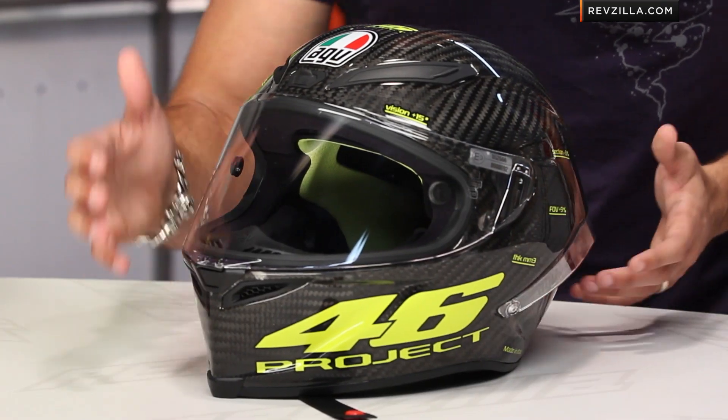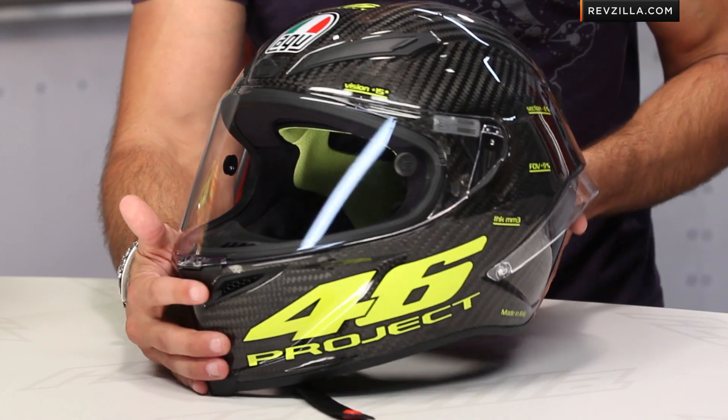AGV was purchased by Dainese somewhere in that 2009 range. As soon as Dainese came in, they said let's start to work on our next generation of helmets that are going to be an elevation from what we've seen, which has been great technology from AGV before we purchased it. This is the first model to be released, and this is currently what you're seeing on Valentino's head.